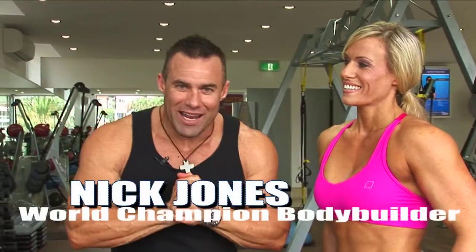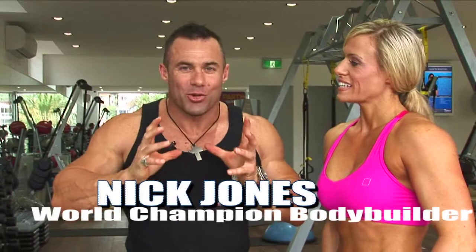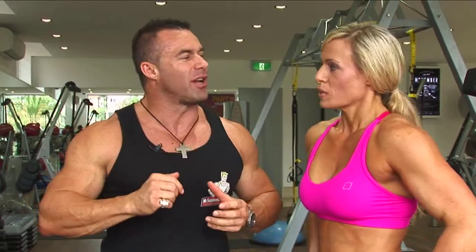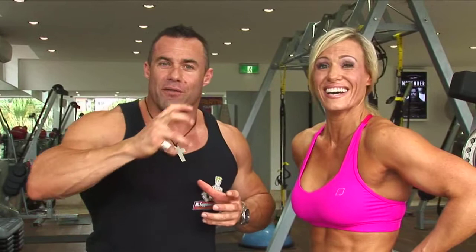We've got Jodine McGregor here on board. She's an Australian level figure champion. Now this is an extra shoulder workout you can do on top of your normal workout if you're targeting your shoulders. That's right, Jodine? It certainly is, yes. So if you want delts like this lovely lady, this is a great way to get them.